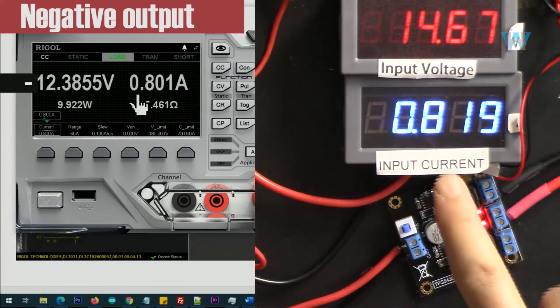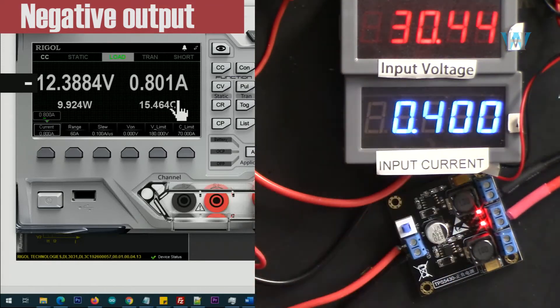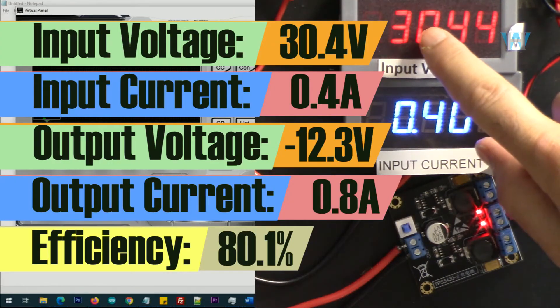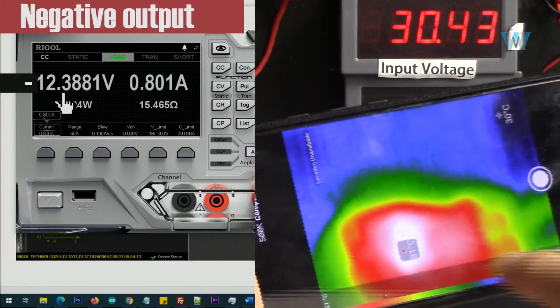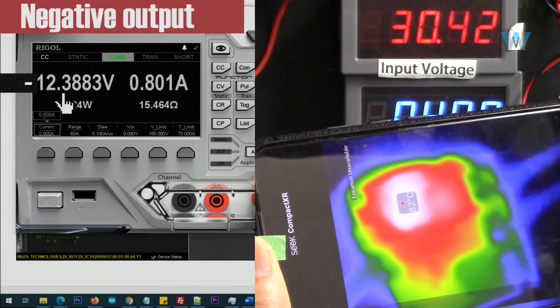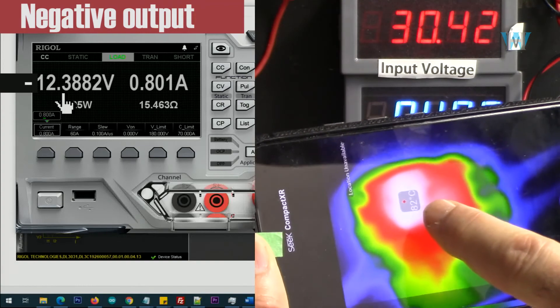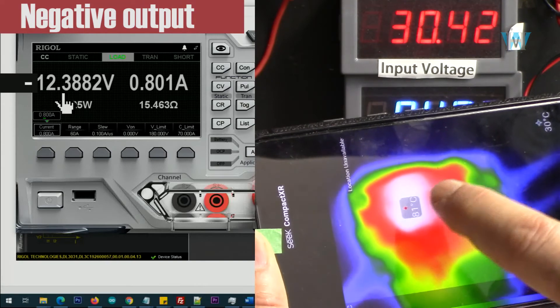Here is the efficiency with 890 milliampere at the input. Input is 30 volts, output is 800 milliampere at minus 12 volts, input current is 400 milliampere. Here is the efficiency. Thermal image: 81 degrees Celsius — and if it stabilizes rather than keeps rising, that means it's not heating up further. It looks stable at 81 to 82 degrees — that's good.